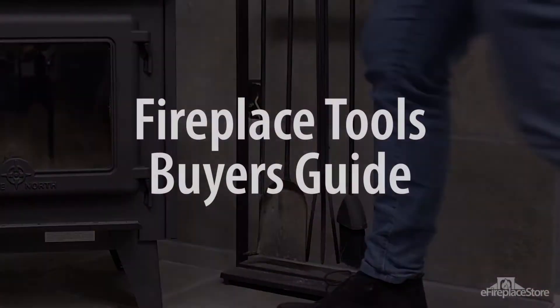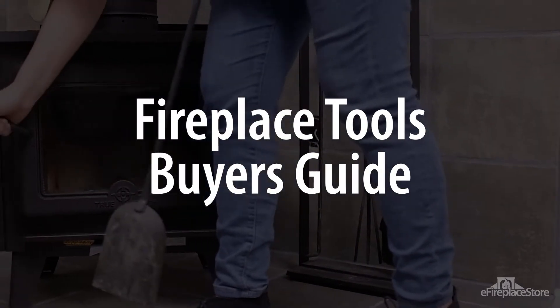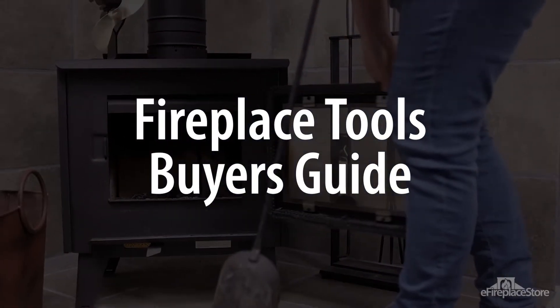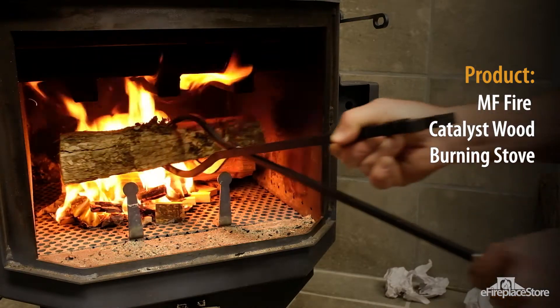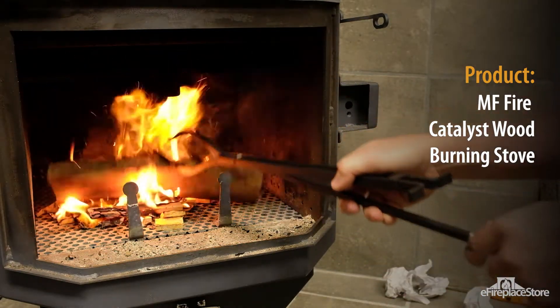If you have a fireplace or a stove, chances are you've searched thousands of fireplace tool sets to find the perfect one for your home. In this video, eFireplaceStore will walk you through the basics of fireplace tools so you can feel confident picking out the set that's right for you.